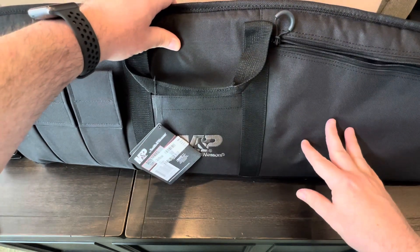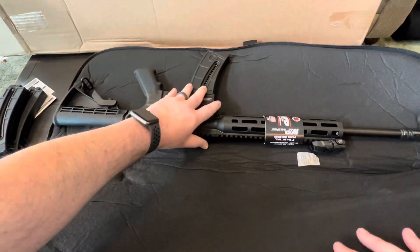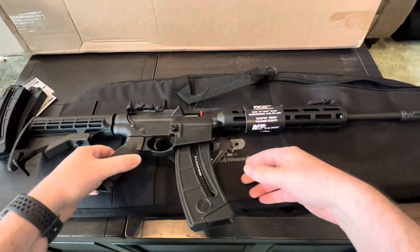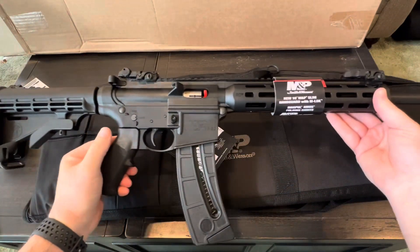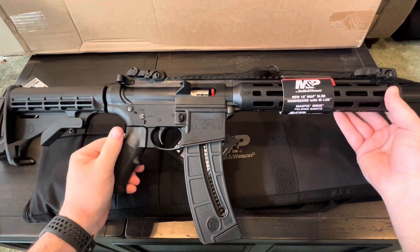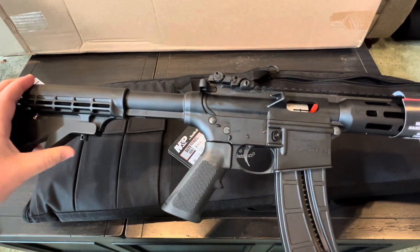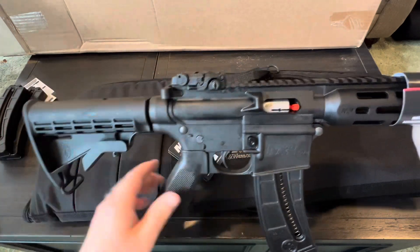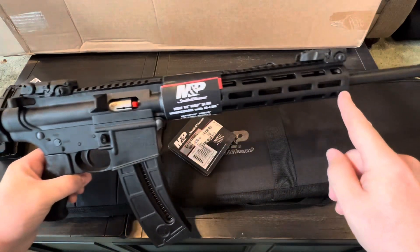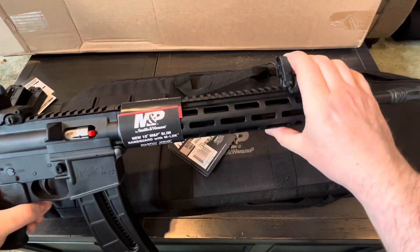I'll go over all the pricing later, but the extra magazines and the rail section — everything was included. There is the rifle. It's got an overall length of right around 34 inches. It's got a six-position stock that locks in place at all the different positions. It's got a functioning charging handle, and like I said, it has front and rear M-Bus flip-up sights.